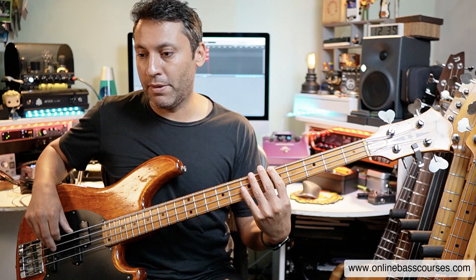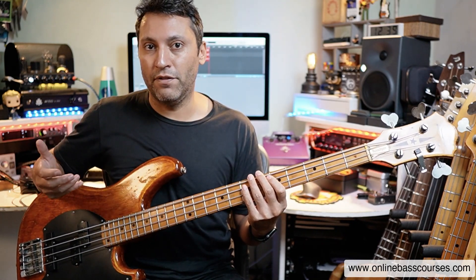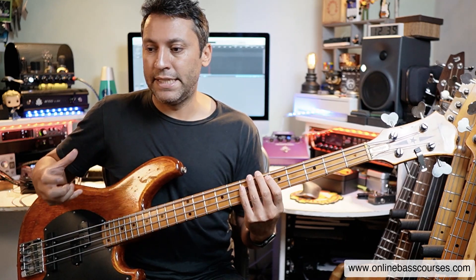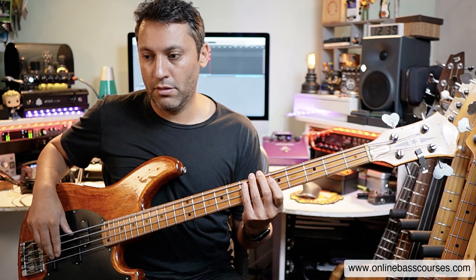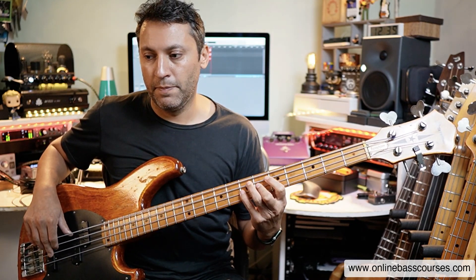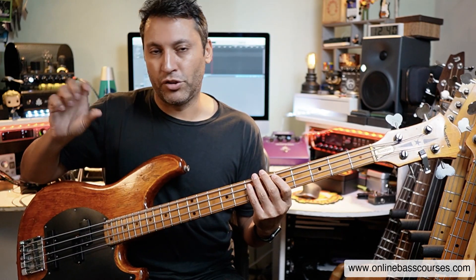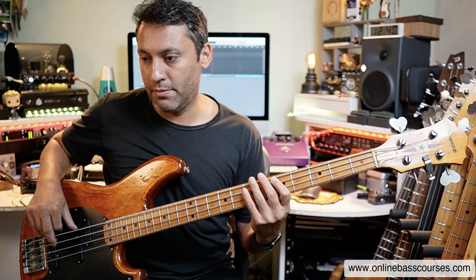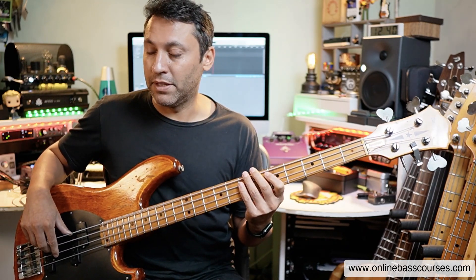And then we've got the G, G sharp, A at the end. So what I would do, because this is quite difficult and quite fast, is to break it down and do it slowly. And then you can build it up gradually over time, however long it takes you — maybe even use a metronome, start slow, notch it up a couple of BPM every time. And you can get it up to that speed.